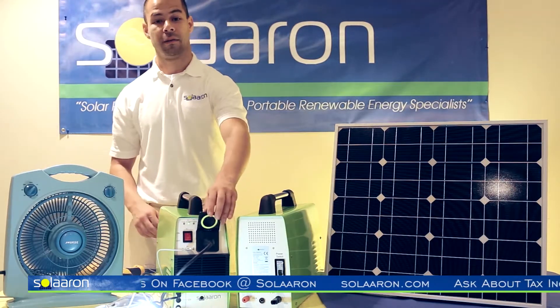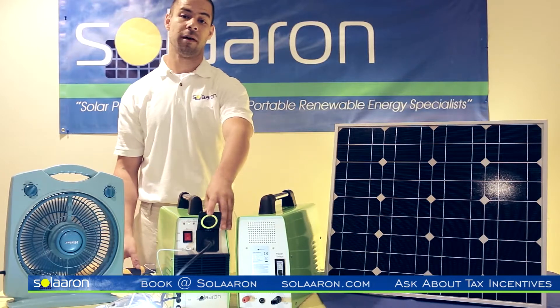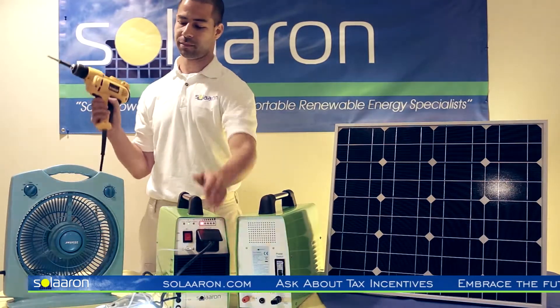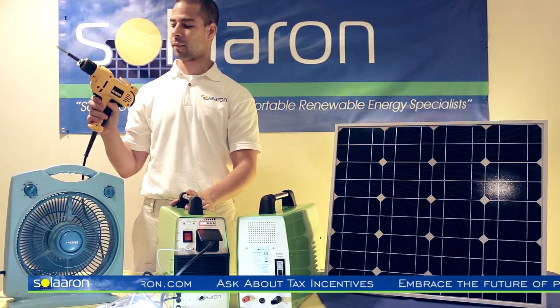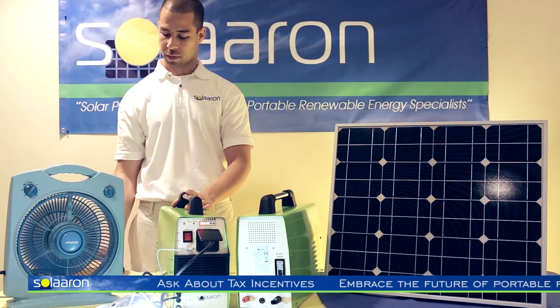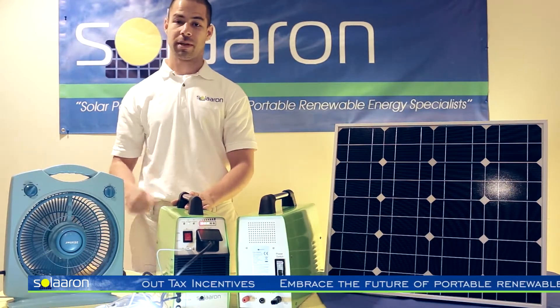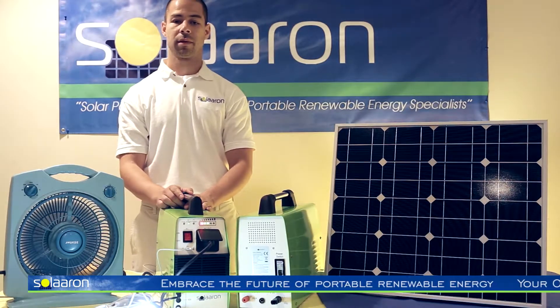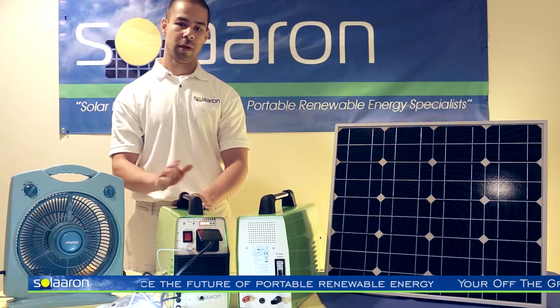The main outlet is available to power everything up to 500 watts and 10 amps, such as this drill, small to mid-size refrigerators, televisions, fans, lamps, laptop computers — you name it.